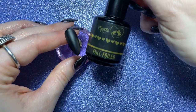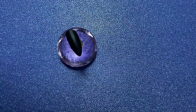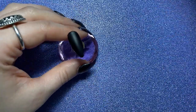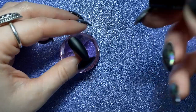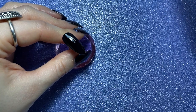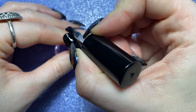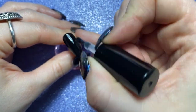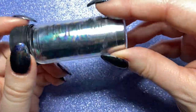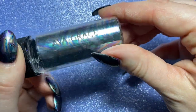Then I'm going to go in with my Magpie full foiled foil gel. We're not exactly going for a proper full foiled look but we want to add as big pieces of the foil as we possibly can. I'm just going to add a nice even layer of this, cap the free edge and cure it for 60 seconds in my lamp. Then I'm going to be using the Magpie foil in Ava Grace, which is this beautiful kind of oil slick rainbow effect.